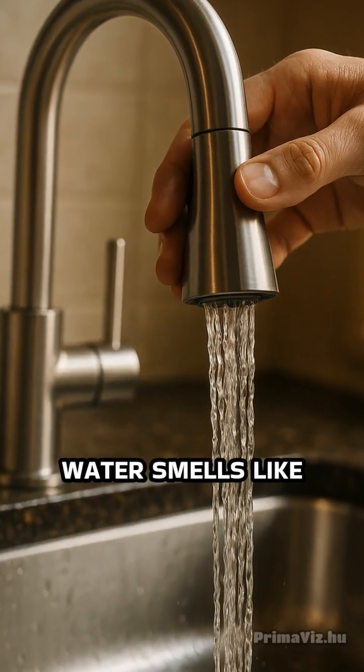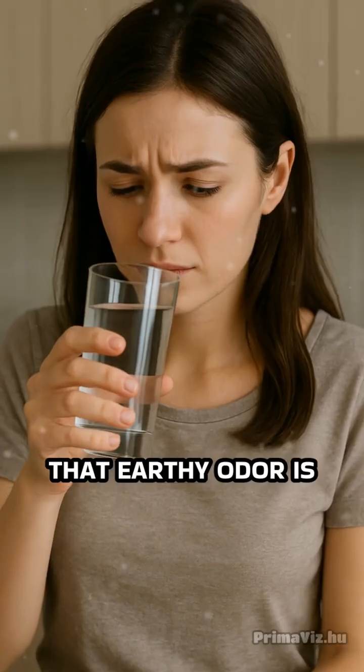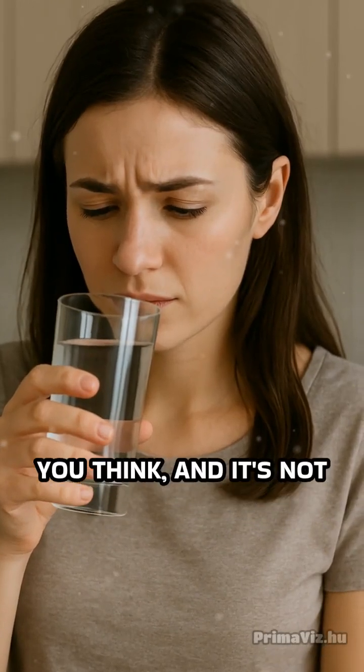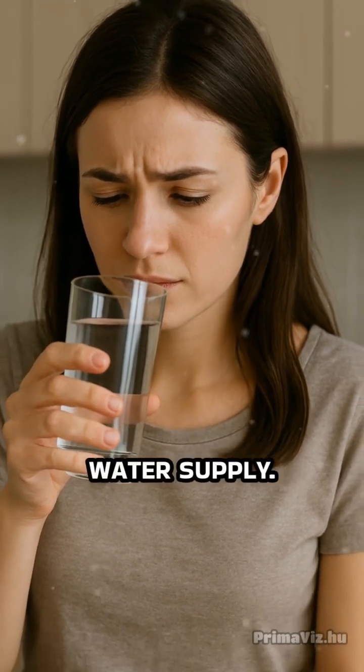Ever turned on the tap and noticed your water smells like damp soil or a musty forest floor? That earthy odor is more common than you think, and it's not just an unpleasant nuisance — it can signal something happening in your water supply.